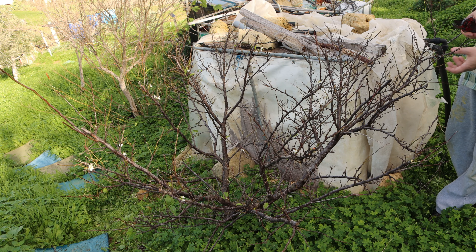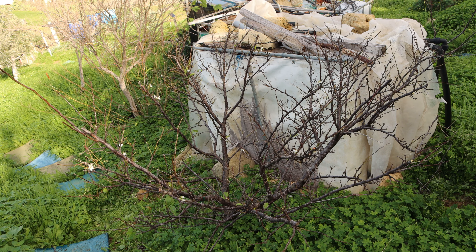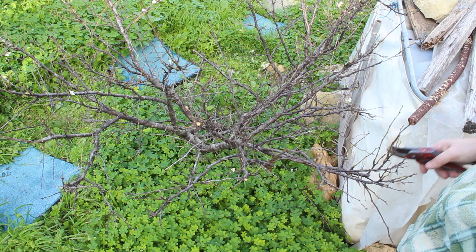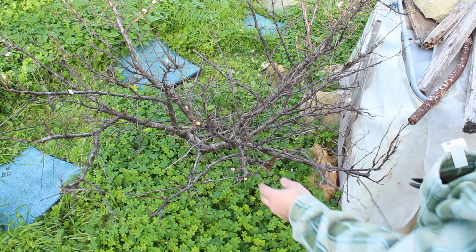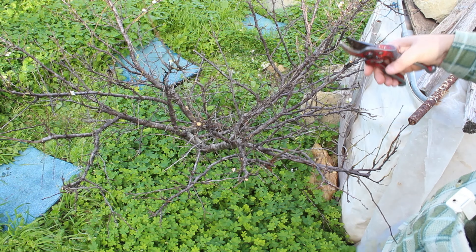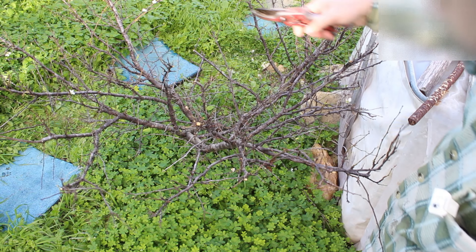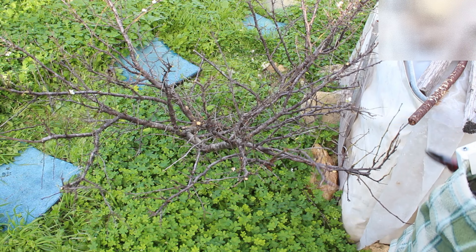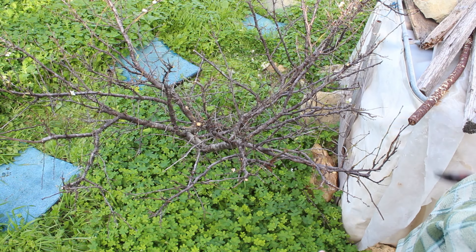We're going to see the form now, and I'm thinking about leaving this as a leader. We're going to shorten it a bit. Always when shortening, try to find the secondary branch so the trunk and branch will focus its energy on that. Now I'm thinking about removing this branch in the middle — it's also crossing — so we'll remove that point and shorten this one to its next growth. It's important to make cuts close enough to the collar.